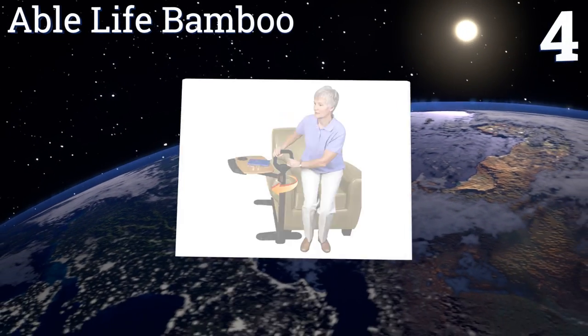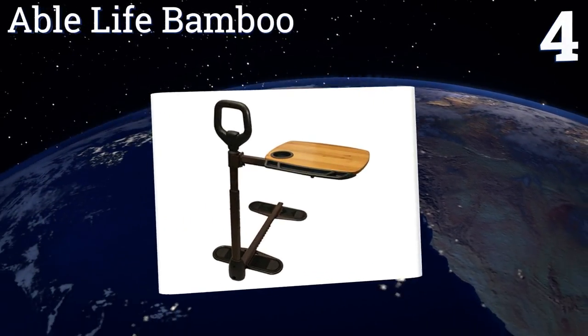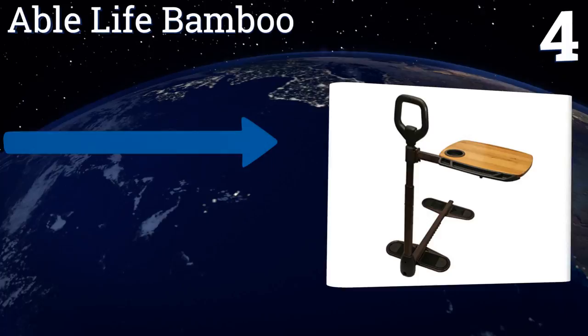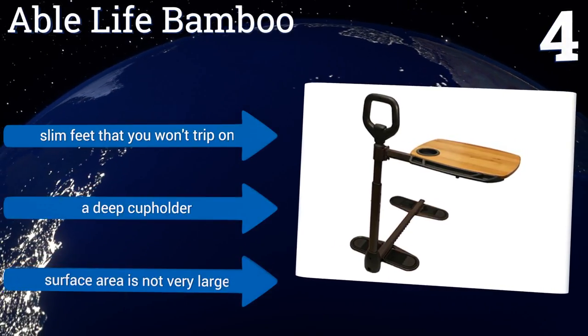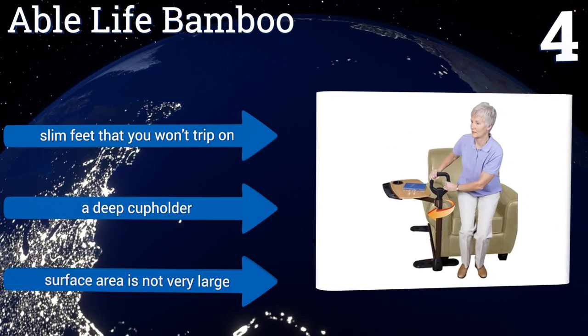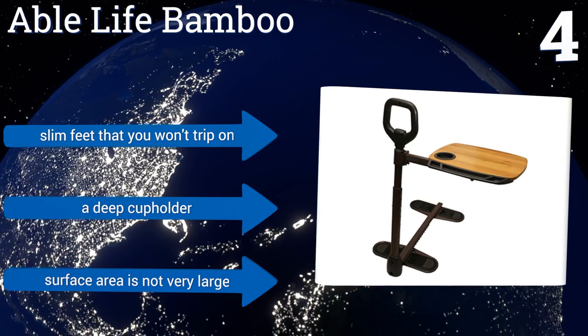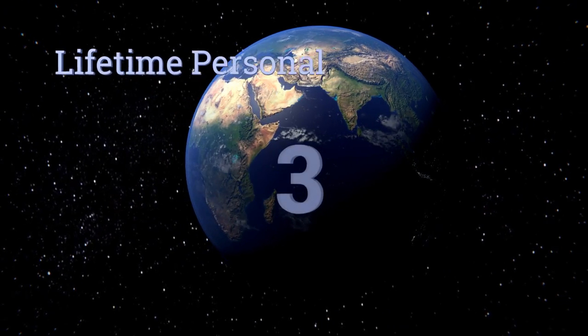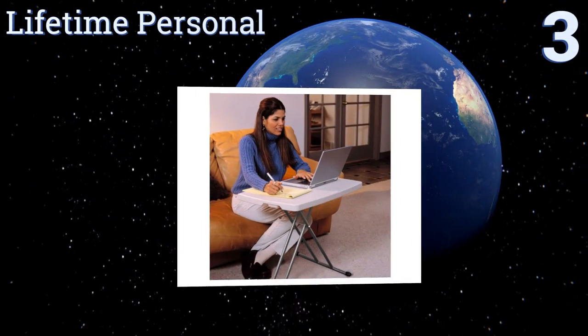At number four, the Able Life Bamboo is perfect for an elderly person or someone recovering from surgery, as it has an ergonomic safety handle that provides balance and support when you stand up or sit down. It also comes with rubber pads on the bottom that ensure it won't slide. It features slim feet that you won't trip on and a deep cup holder, however its surface area is not very large.